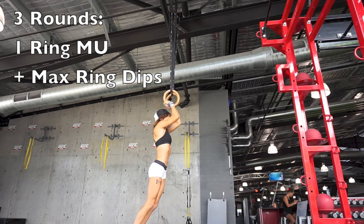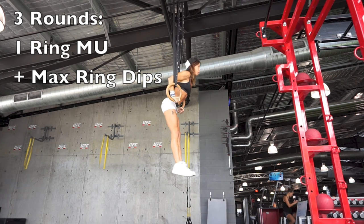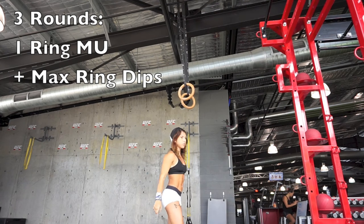For my finisher I did three rounds of one ring muscle-up into max ring dips, and by the end of this I was completely beat and hungry — so it was time to eat.